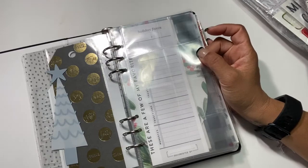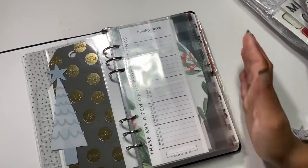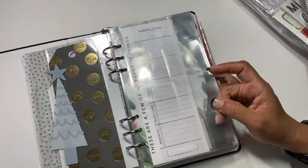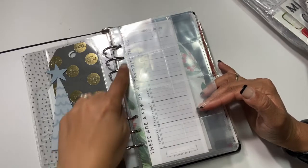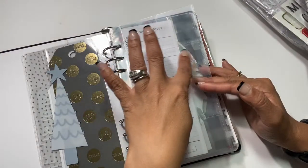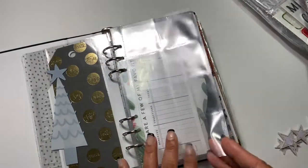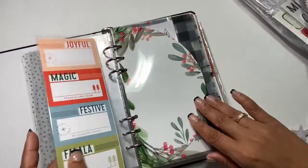This was one of the page protectors from the six-by-eight album, so I cut it to have two rows to fit in here. It has eight small squares — I might do a picture a day of our elf, or put embellishments alongside pictures of her days in here, just to incorporate her story more. Three-by-eight format.